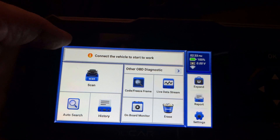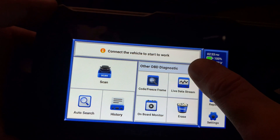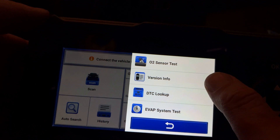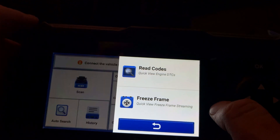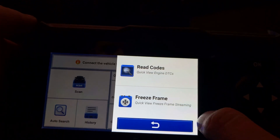You can also activate the 24/7 support banner if you need to contact the support center. The OBD diagnostic functions include O2 sensor test, version info, DTC lookup, and EVAP system test. We have the options to read codes and freeze frames, access live data stream, and erase codes. On the left, there are scan, auto-search, and history options.